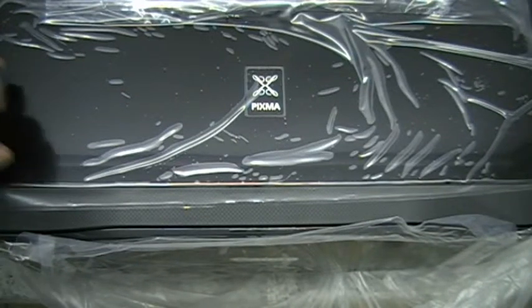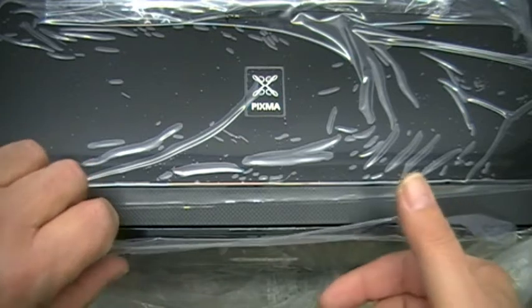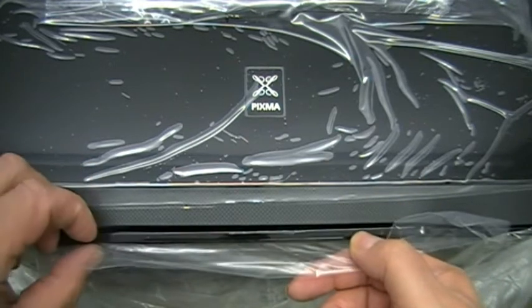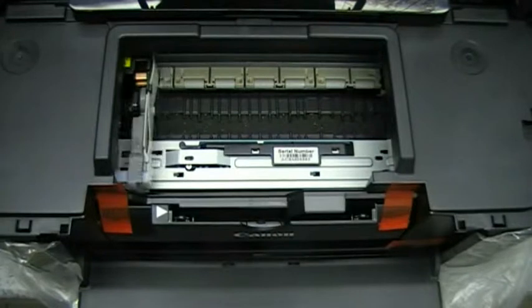We're going to show you how to remove a printhead from a Canon printer so that you can clean it when the normal cleaning cycle doesn't work. We're using an IP4950 printer. It fits many of the range — the MG range and the MP range. Let's start and show you how to get this done.